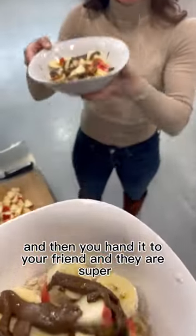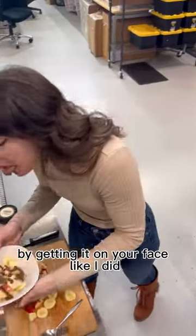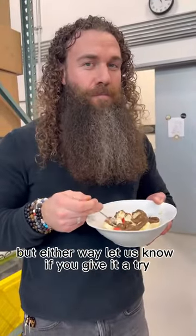And then you hand it to your friend and they are super, super happy. Enjoy it passionately by getting it on your face like I did, or enjoy it like a civilized human being. Either way, let us know if you give it a try.